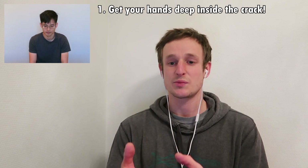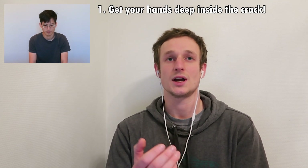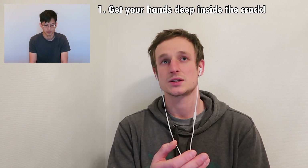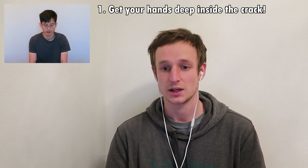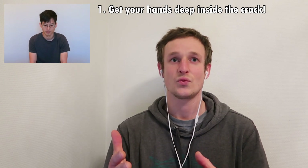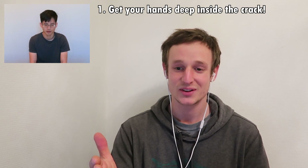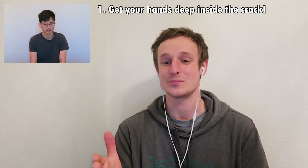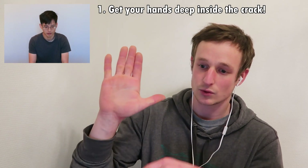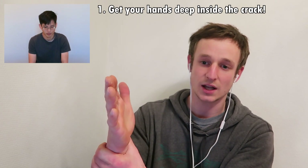The first thing is to fill the space and use the space efficiently. If you are doing a hand jam, make sure that all of your hand is in there. A lot of mistakes beginners make with crack climbing is they fail on the very first thing, which is actually putting their hand deep enough into the crack. If it is a hand-sized crack, you want the edge of the crack running across the wrist, so all of your hand is inside the crack.